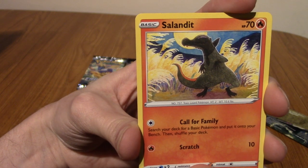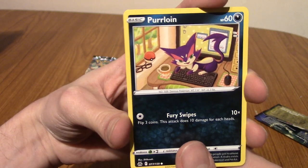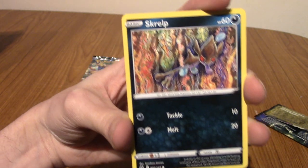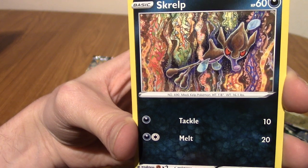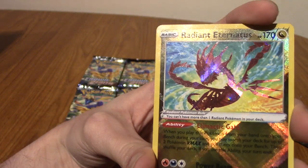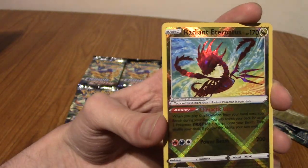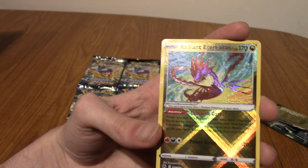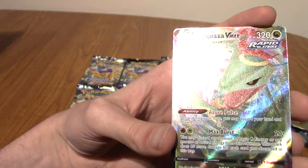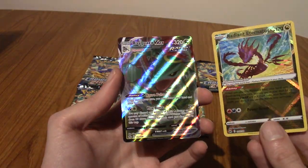We've got a Grubbin, a Skrelp — very busy art there, really cool. A Helioptile — he looks happy. Let's go! We've got a Radiant Eternatus! That is quite the pull to start the video off. I'm going to grab some sleeves. So that is Shiny Eternatus — very cool. And we've got a Rayquaza VMAX! Holy... wow! This box was worth it, whatever box this one came from. What a back-to-back pull!